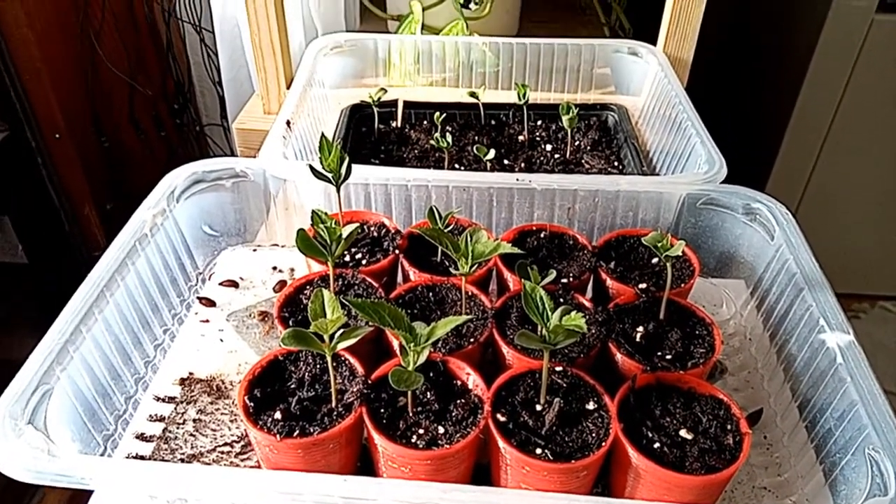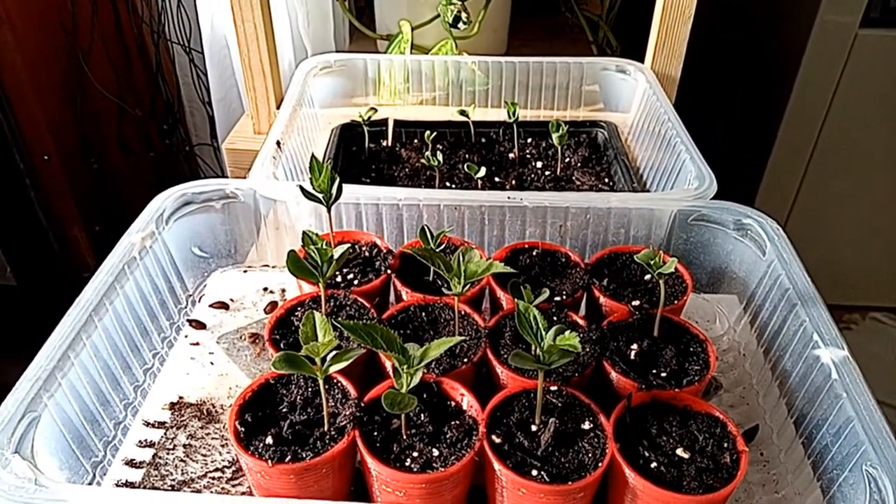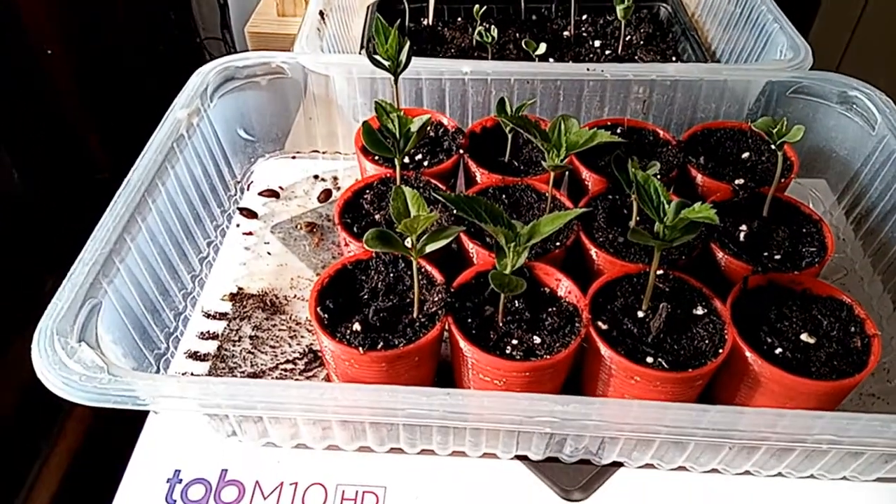Another week has passed and the apple trees have been growing for three weeks now. The remaining seeds have also started to grow and are doing pretty well.